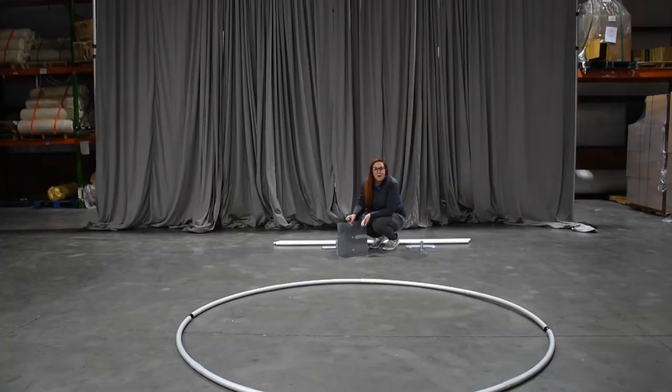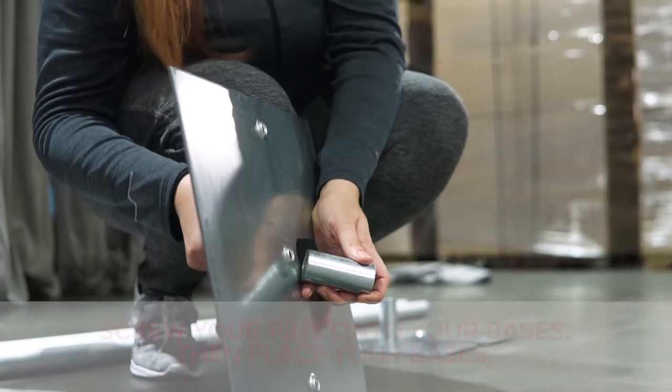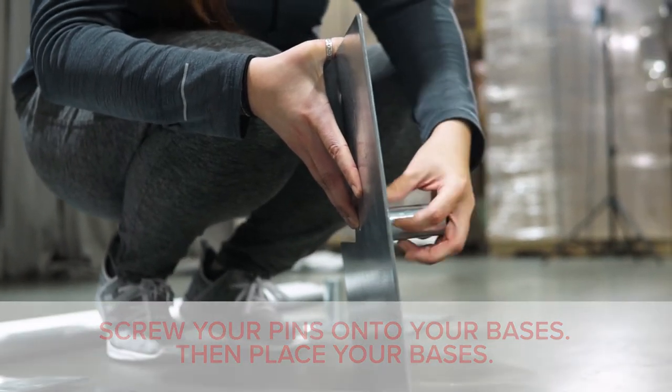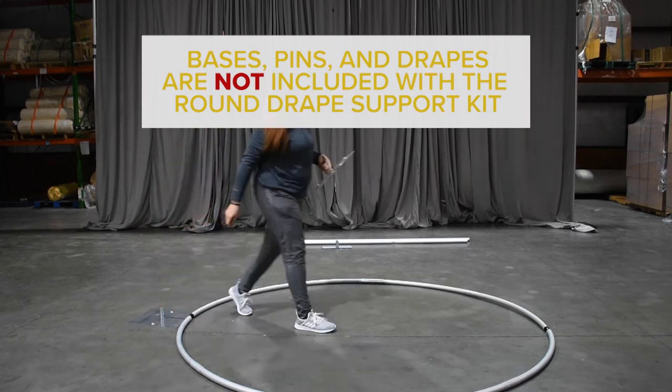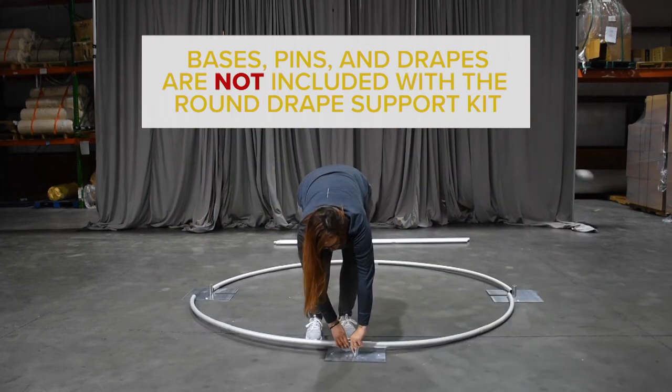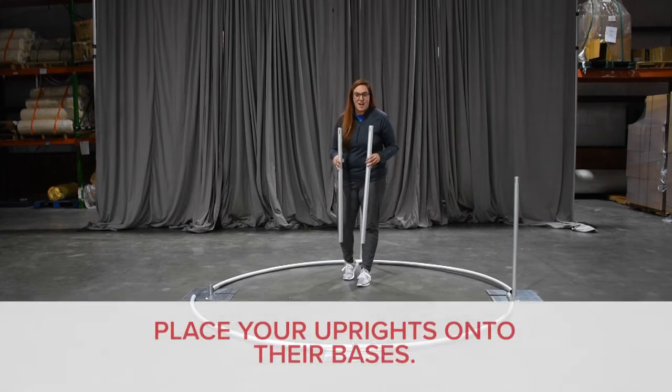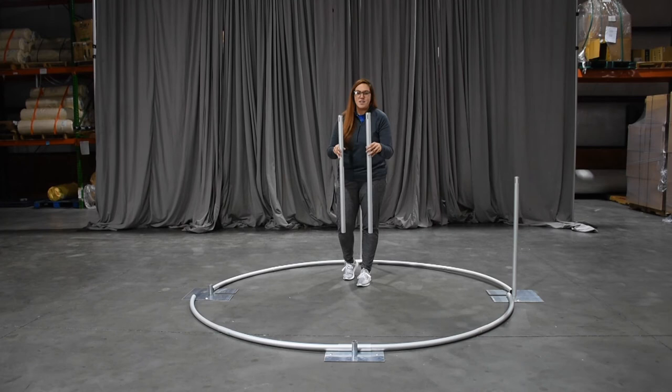Now we know exactly where our uprights need to go, so we're going to put our pins in our bases and get those put up. Now you're ready to put in whatever uprights you have in stock to set up as tall as you want. We're going to use our three-foot fixed for the sake of the visual.